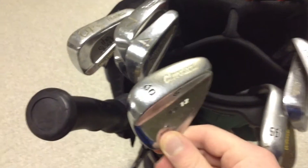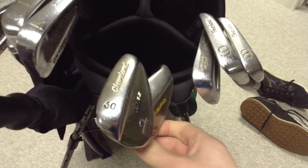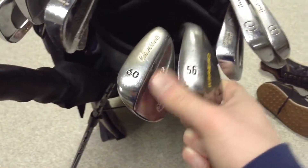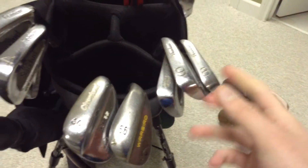I've got my 60-degree Cleveland CG12, 10 degrees of bounce, stock Cleveland traction shaft. And then a Callaway Warbird 56 degree, stock grip, stock shaft — just a uniflex wedge-flex shaft.